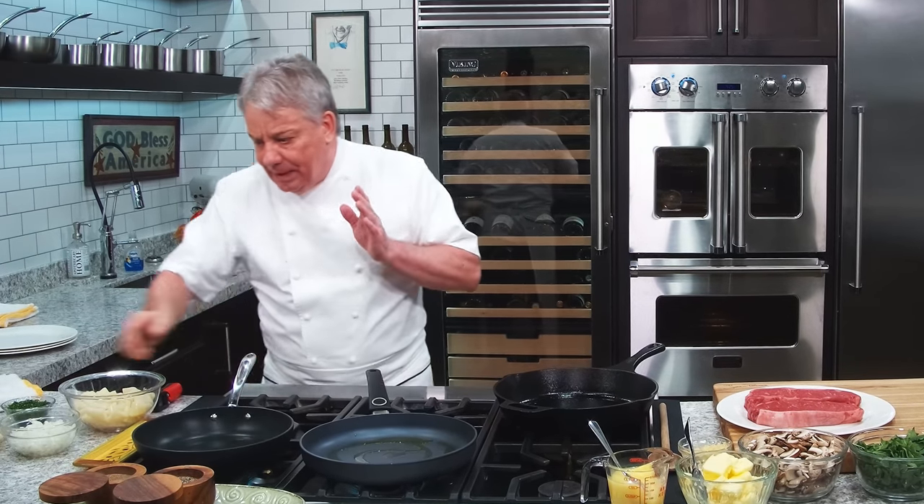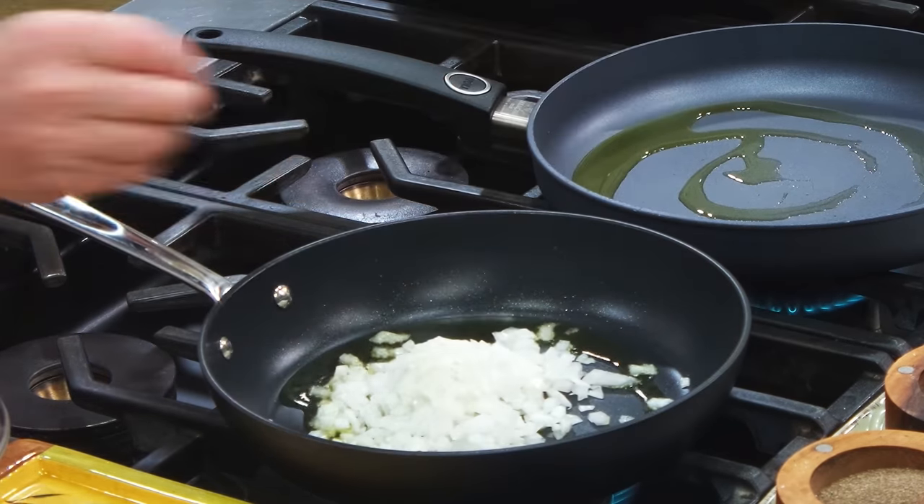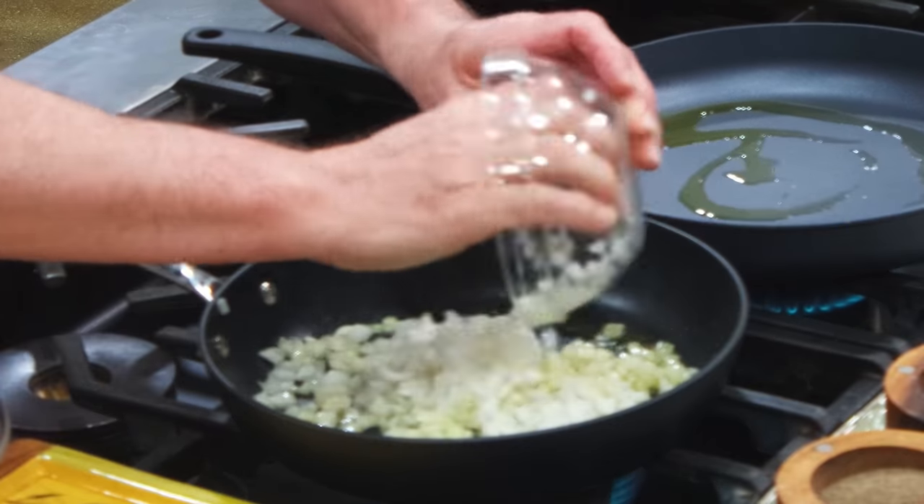The potatoes — the trick of my potato recipe is to precook the potato in advance. We're going to do them with a little bit of sautéed onion. Let's put some extra onion.